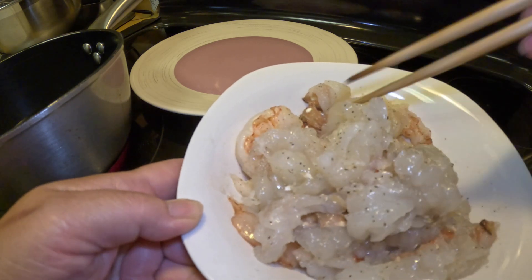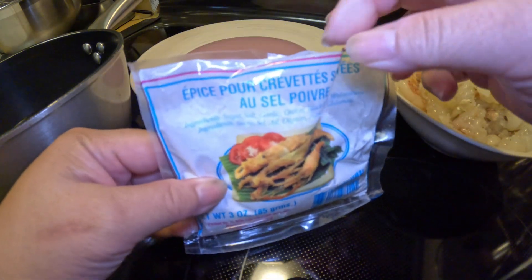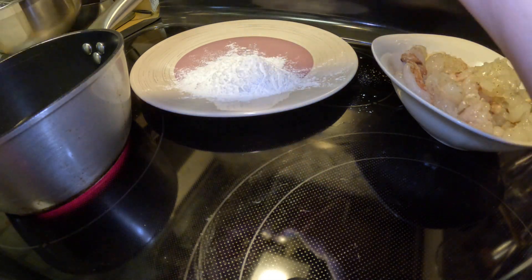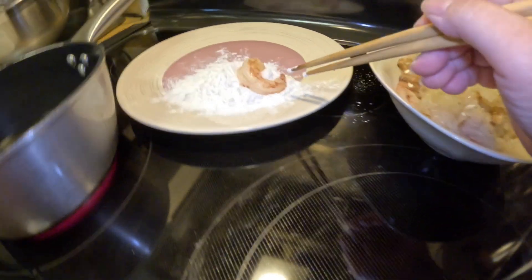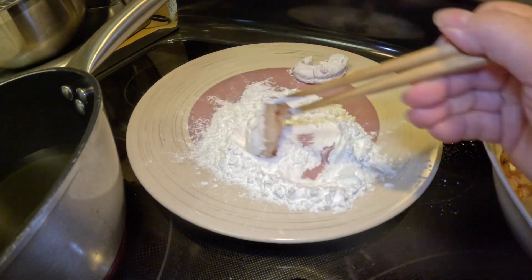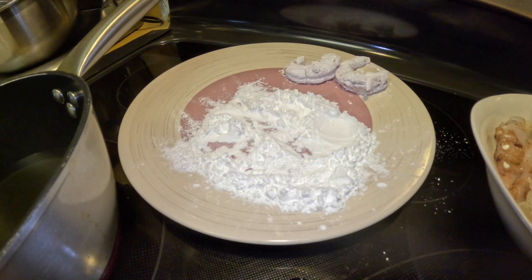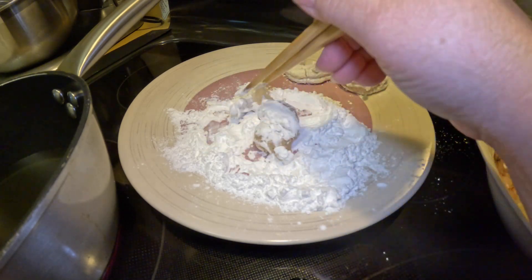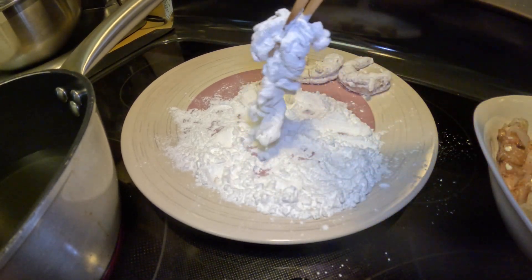I've already seasoned the lobster and the shrimp and set them aside. Now this packet right here is like a cornstarch — so if you run out of this you can use cornstarch or sweet potato starch. What you do is roll your shrimp, roll your seafood in this mixture, then shake off any excess flour. Make sure you cover all areas of the lobster meat.